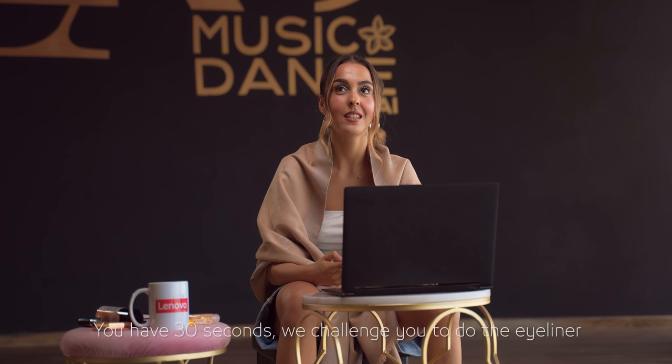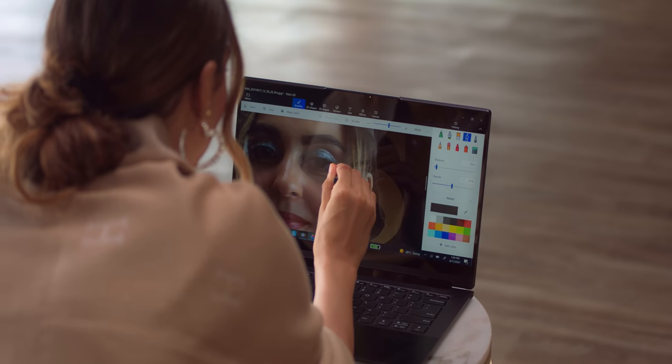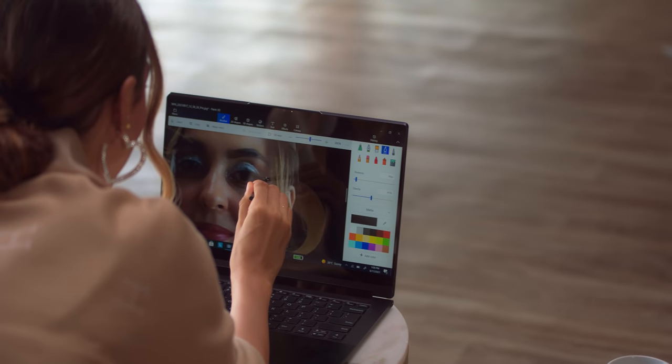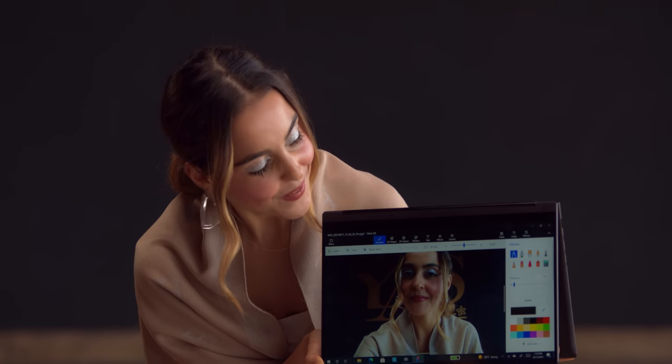I'm all done. How much time do I have left? In 30 seconds, we challenge you to do the eyeliner. I never do eyeliner, but I can show you on my Lenovo Yoga 9. I'm going to show you exactly why I don't wear eyeliner — I don't have a steady hand. This is what the eyeliner would look like if I actually did it on my face. Terrible. Which is why I never use eyeliner.